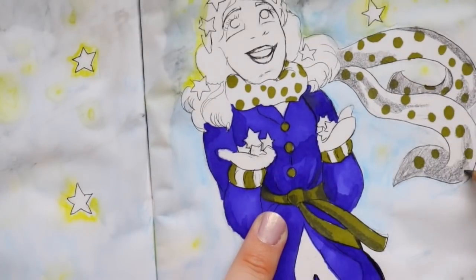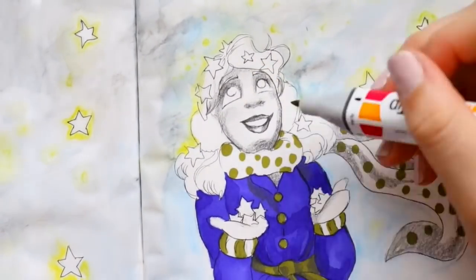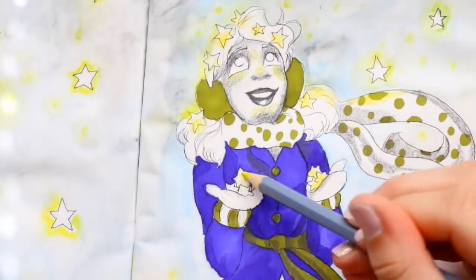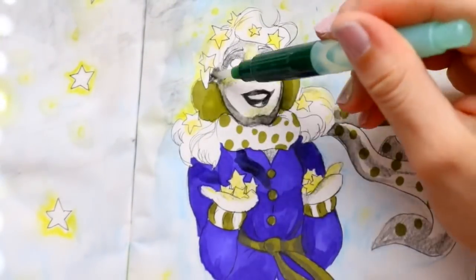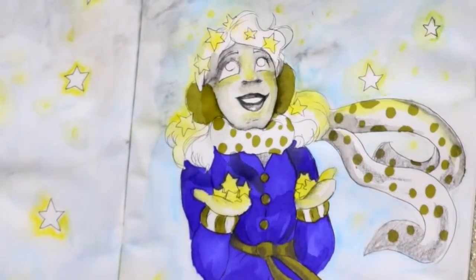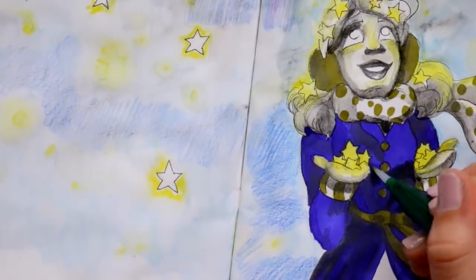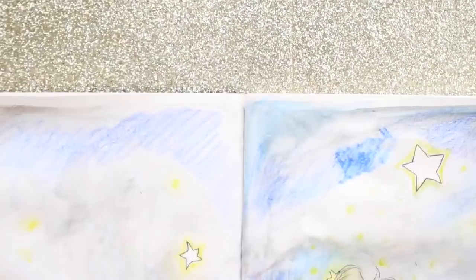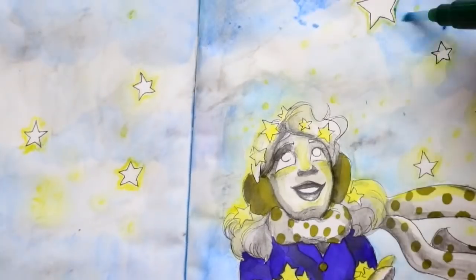My favorite art supply from both of these packages is the Staedtler Mars Lumograph pencil — and I didn't realize until I used my Faber-Castell water brush over the spots where I was shading her face that it's actually a watercolor pencil! A graphite watercolor pencil! I loved the contrast — stars in her scarf and jacket while everything else about her is black and white, letting the stars really pop. That was by far my favorite art supply from both ScrawlrBoxes.